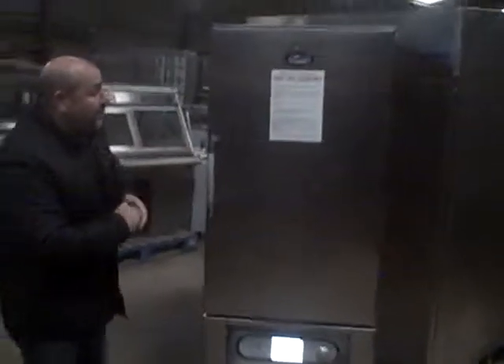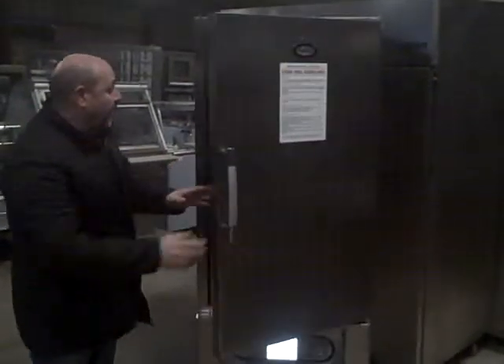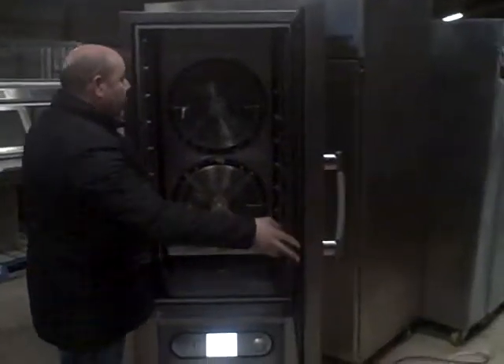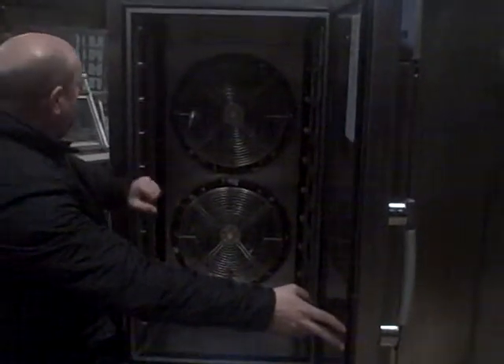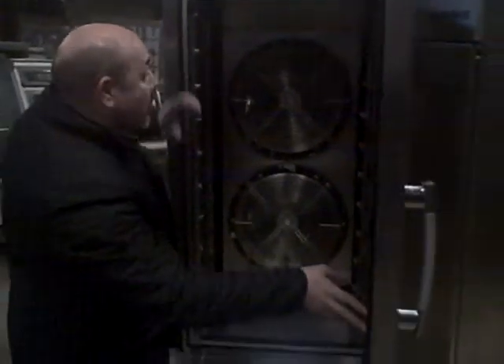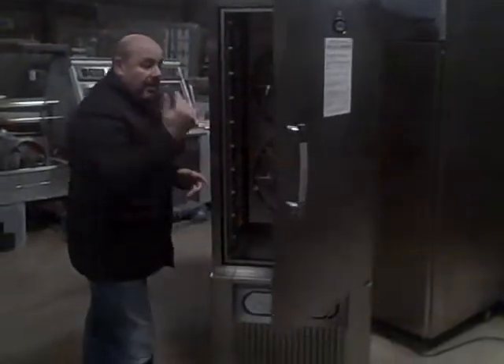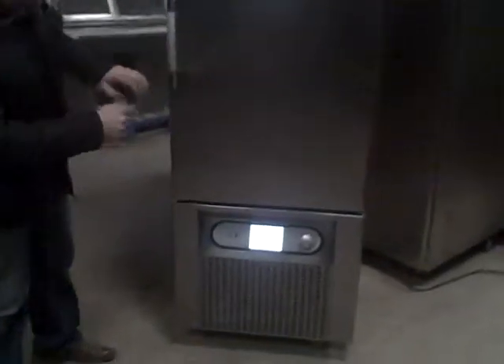Today we're looking at the BC36 Fosters Blast Chiller, which means it's 36 kilo. There's your racking system inside with the food probe. Basically you rack your food in gastronome containers — you can see it takes quite a few. You load up your food, put in your food probe if you want to chill by food probe, then go into your programs and away you go.